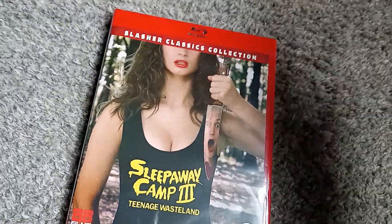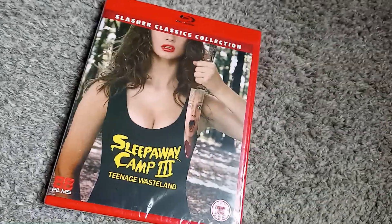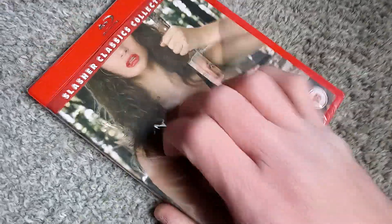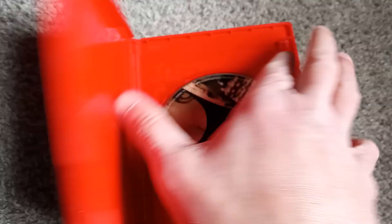Again, if you're looking to pick this up, it is region locked — it is a region B disc, so you will need a region-free player. But if you've got one, it's considerably more affordable. I'm also fairly sure the three-pack DVD is out of print, and I've seen DVD copies of both films going for like $20 to $25 individually, so that is pretty ridiculous.